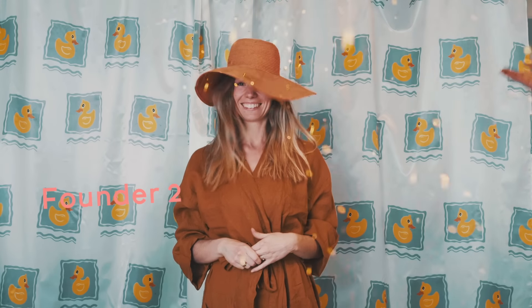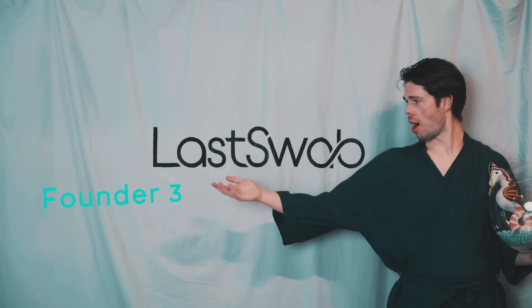Thanks for watching! Thanks for pledging. Thanks for switching to Last Swap.